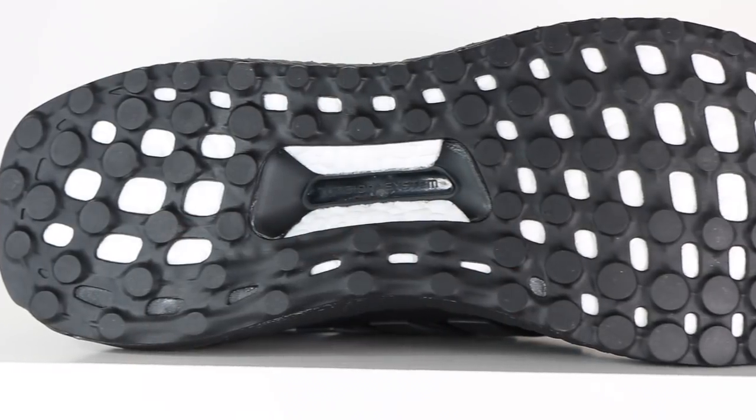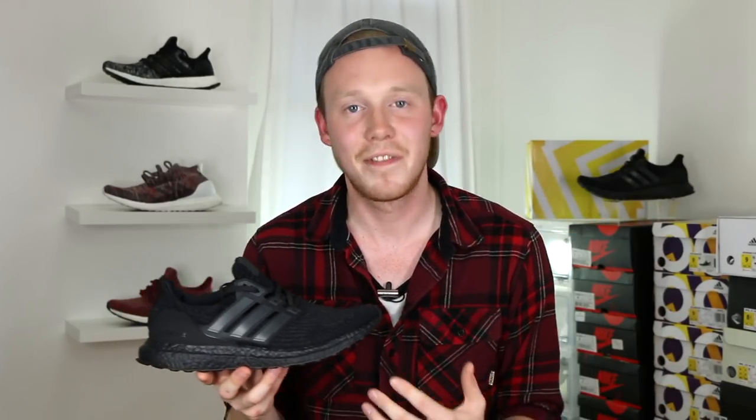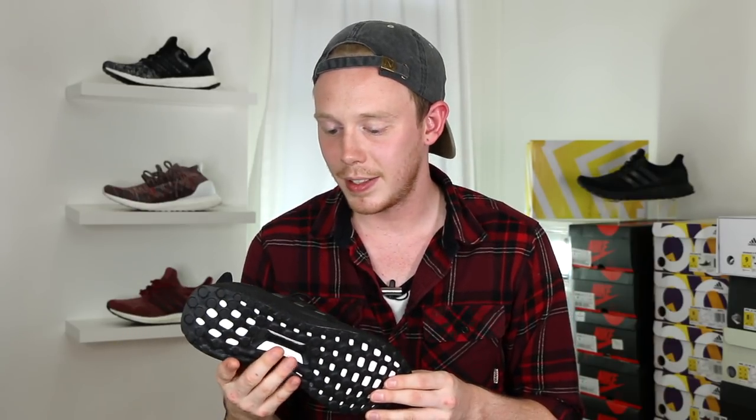Finally, moving to the bottom of the shoe, you've got your standard Continental Ultraboost 3.0 outsole in black. Overall, although Adidas has brought out like five Triple Black Ultraboosts, I'm still not disappointed with this pair. It's a super clean looking shoe, it's crazy comfortable, and I think they made just enough changes to make it worth another purchase. Overall, I love it — it's a great sneaker.